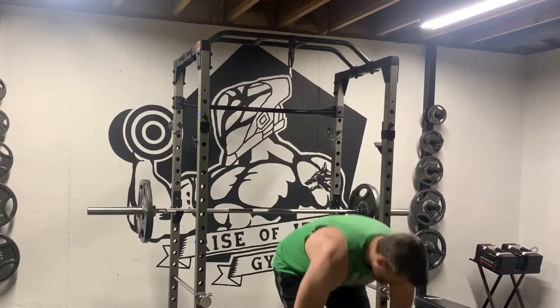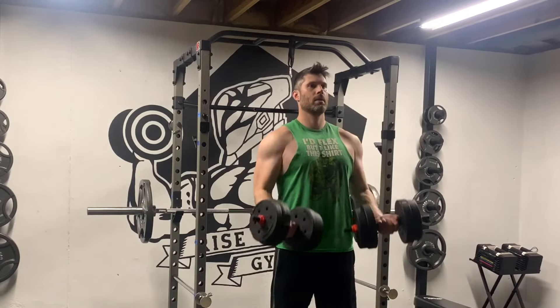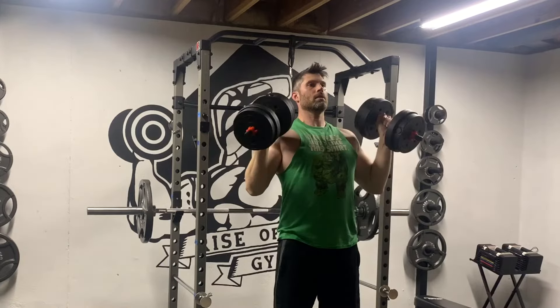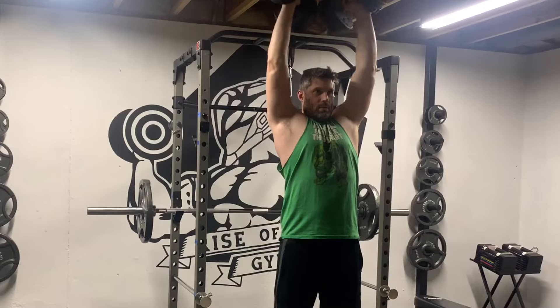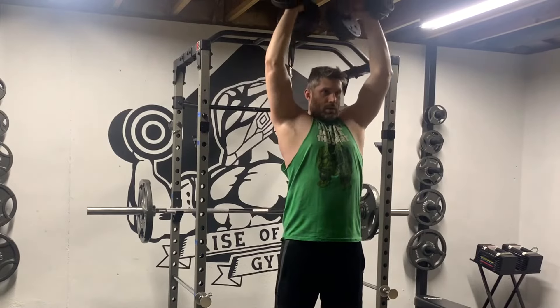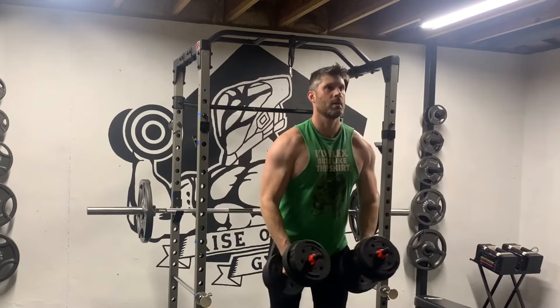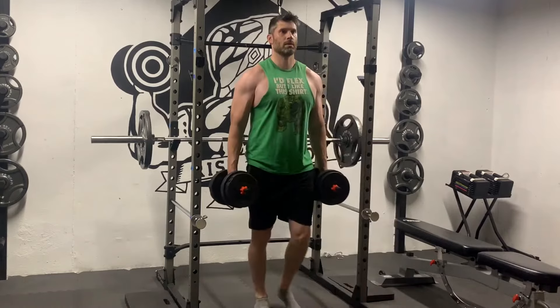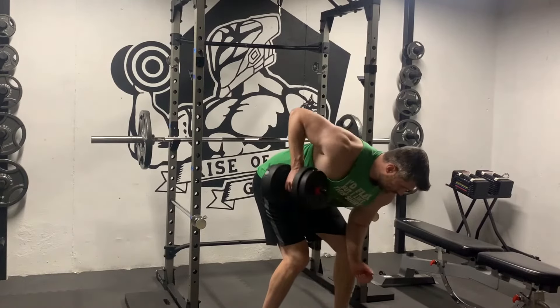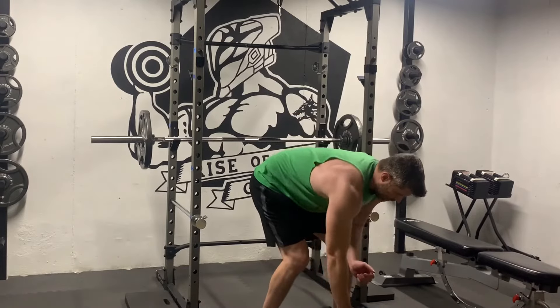Now let's test these out. The dumbbells are comfortable, and I don't have any complaints as I run them through some common exercises. Dumbbell curls are a go, shoulder press — check, tricep extensions — no problem, side lateral raise feels good, and lunges are clear for takeoff. There are of course plenty of other exercises you can do, but running these through some common exercises, these dumbbells will do the job.